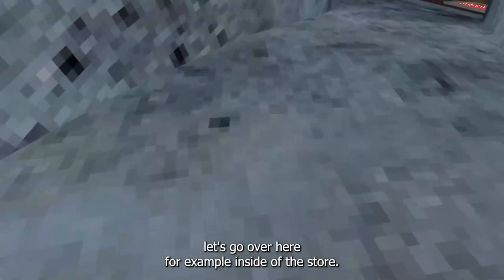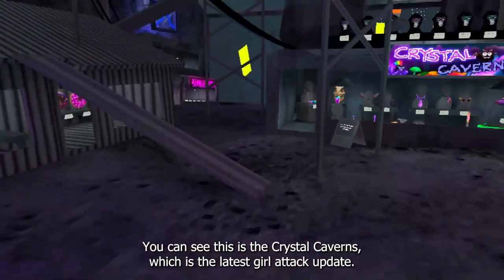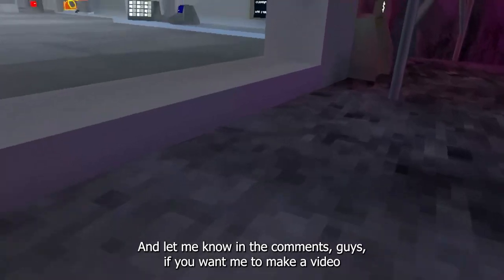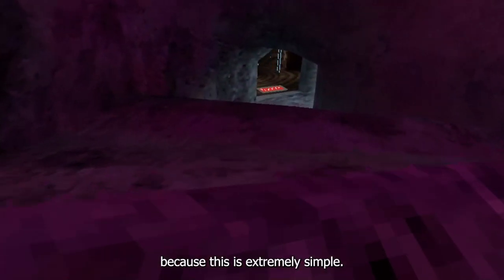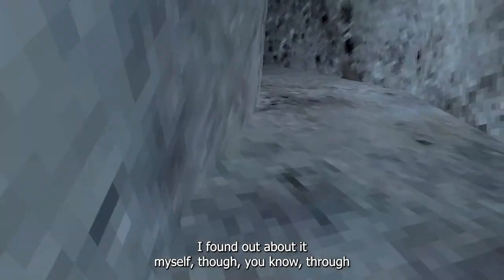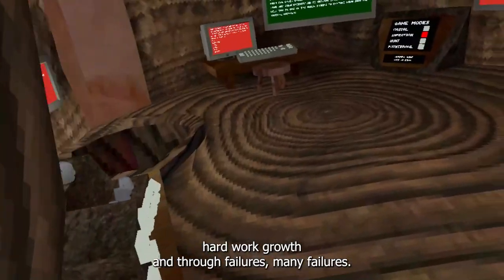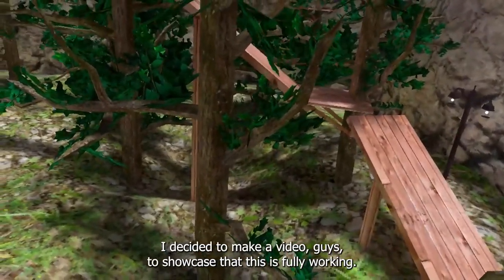Let me go inside the store for example. You can see this is Crystal Caverns, which is the latest Gorilla Tag update. Let me know in the comments if you want me to make a video on how to actually do this yourself, because it's extremely simple. I found out about it myself through hard work and many failures, but we still got the result.